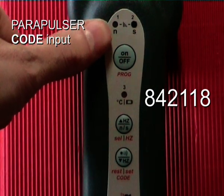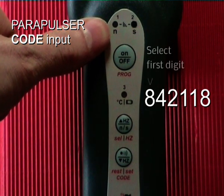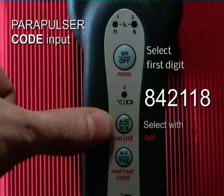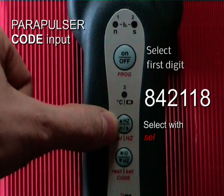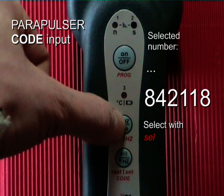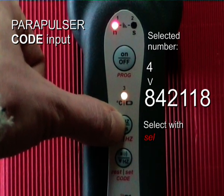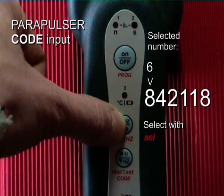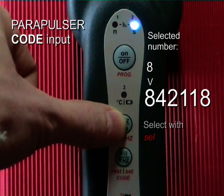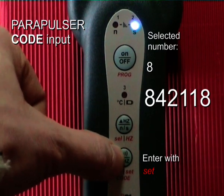Now the red LED is blinking once per second. This means the first digit has to be chosen. The first digit is number 8. I select the right number with the select button by shortly pressing: 1, 2, 3, 4, 5, 6 — double blink — 7, 8. I confirm the choice with the set button to enter the number 8.